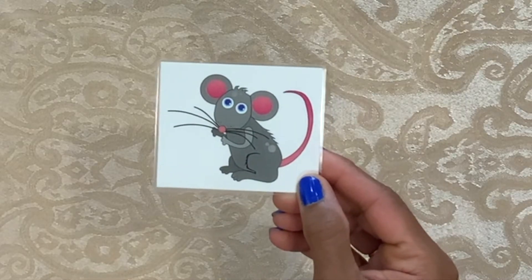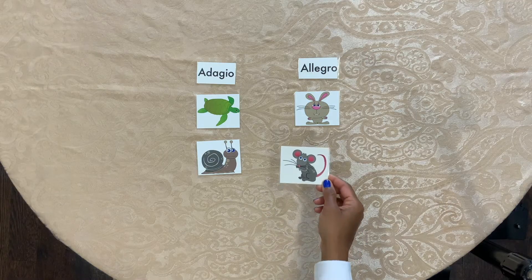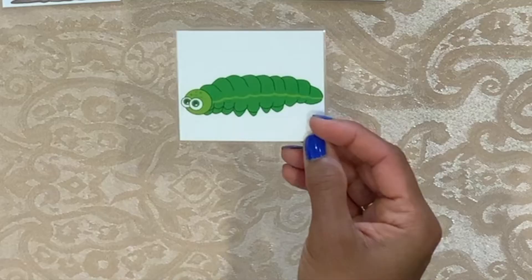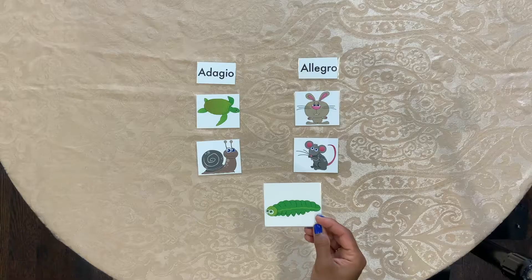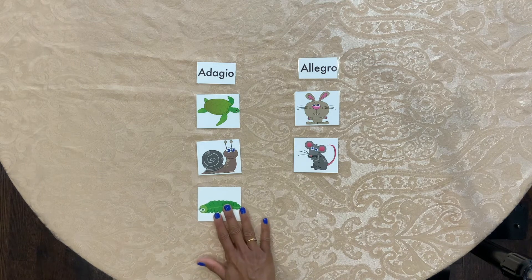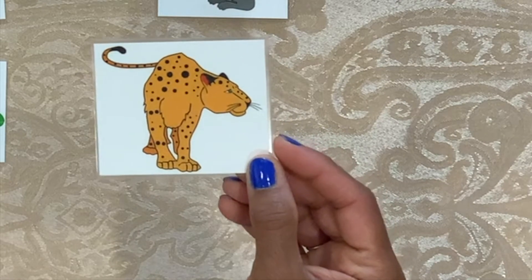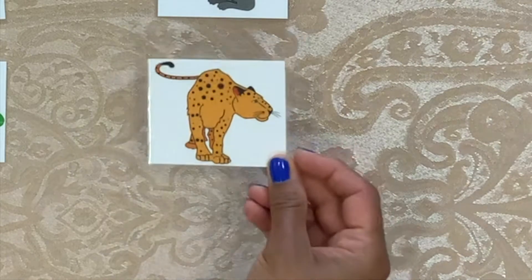Allegro or Adagio? Allegro. A caterpillar. Is it Allegro or Adagio? Adagio. Very good. Allegro or Adagio? Allegro. Very good.